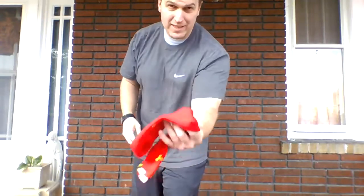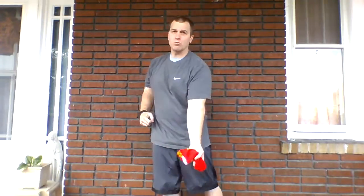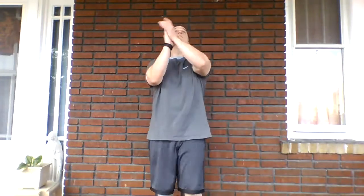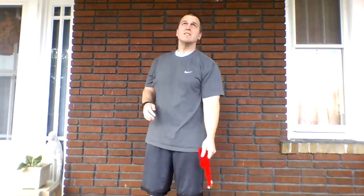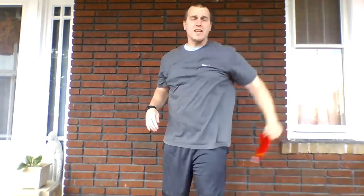Now put the sock back in the hand you started with. We're going to do two claps this time — toss, clap, clap, catch. Ten times. One, two, three, four, five, six, seven, eight, nine, ten.